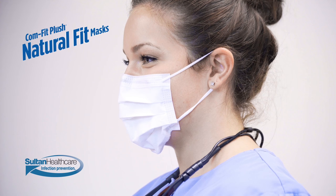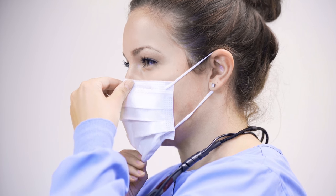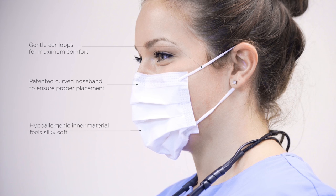The new Comfit Plush Natural Fit Mask is unlike any protective mask you've tried before. It features gentle ear loops for maximum comfort, a patented curved noseband to ensure proper placement, hypoallergenic inner material that feels silky soft, and a patent-pending elastic chin strip that conforms to your natural facial structure for a better fit — and a better fit helps improve your protection.